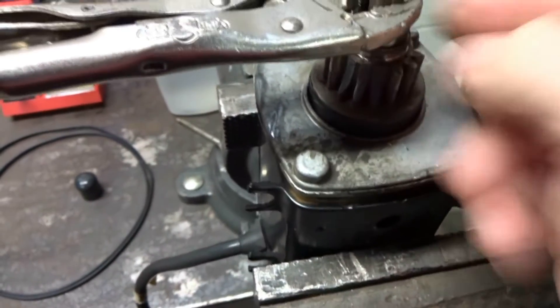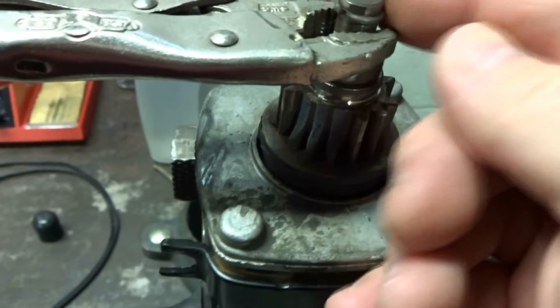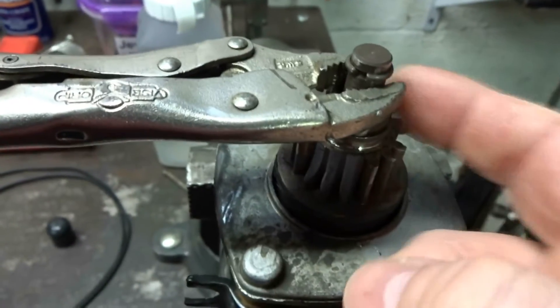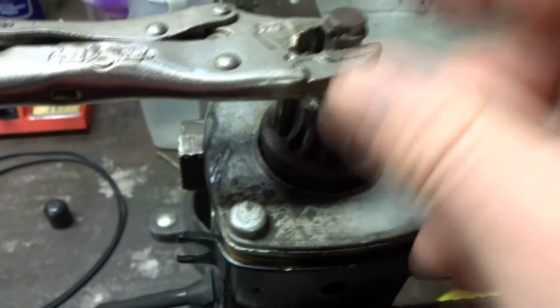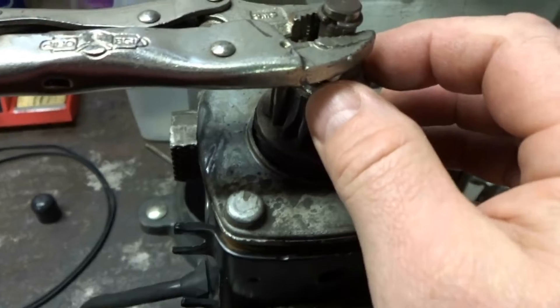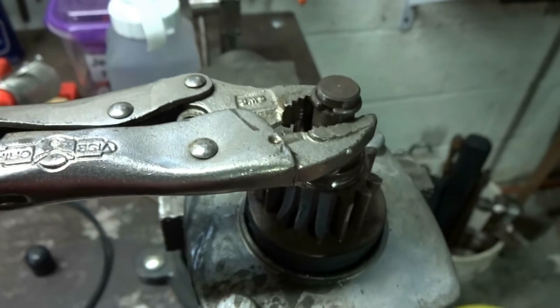There's a spring under this collar here and this ring is just loose. All I did is take a pair of vise grips and put it on the shaft. You don't want to over-tighten it to mar the shaft because the starter rides right up and down on that. Just put the vise grips on to hold that retainer ring down and then we'll try and get that off.